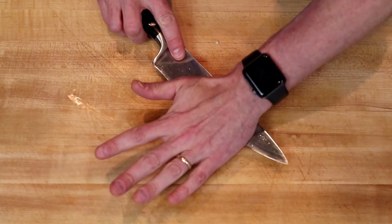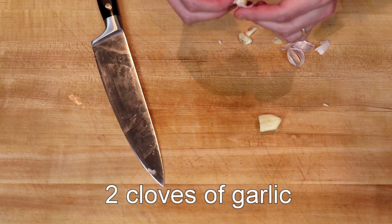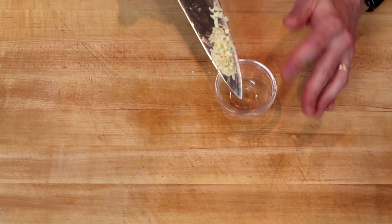Next, we have two cloves of garlic, which we will crush with the side of a knife, and then peel, mince, and set aside as well.